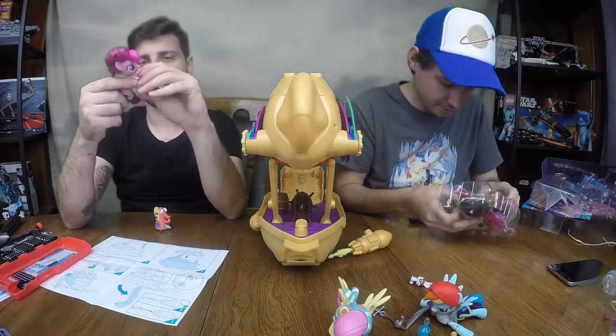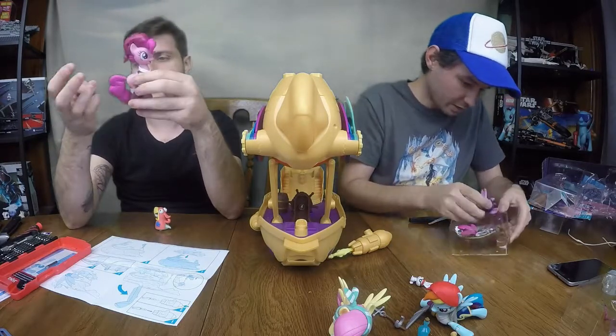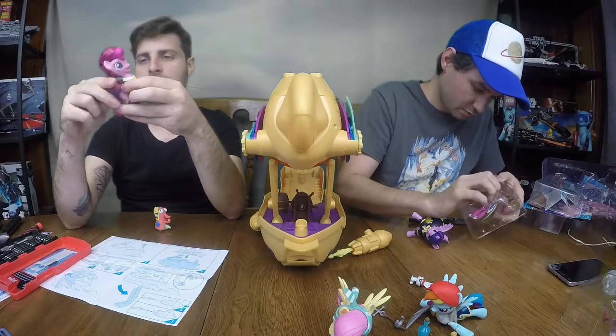Is the whole outfit almost removable? Almost. That's kind of neat.